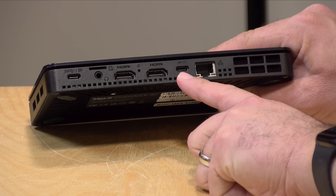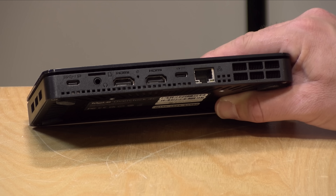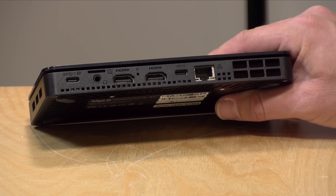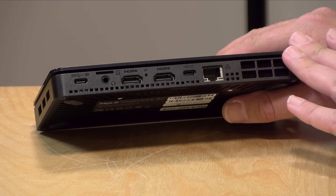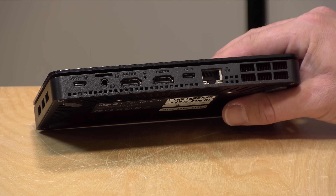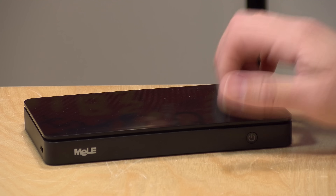There's a dedicated power input so you can keep the USB-C port free. Power consumption is about 13 watts at idle and 30 to 32 watts maxed out, so it's not very power consuming given what these N150 chips are capable of. Where I'm disappointed is in the network connectivity. Most of these N150s have 2.5 gigabit Ethernet, but this one just has gigabit Ethernet. The built-in Wi-Fi is also AC Wi-Fi, not Wi-Fi 6 or Wi-Fi 7, so it's a little behind on networking capacity.